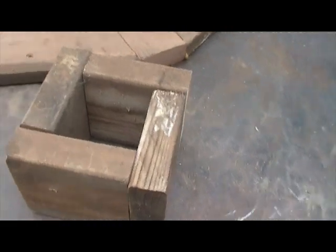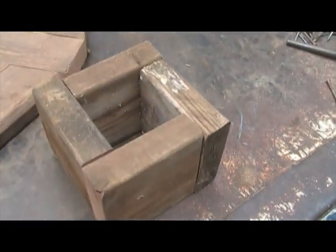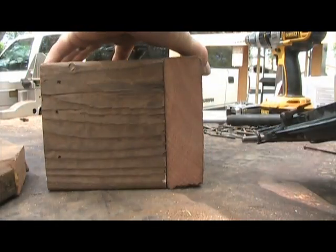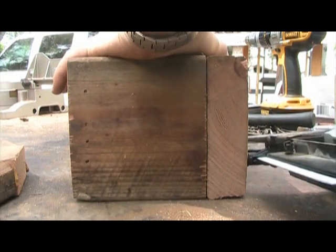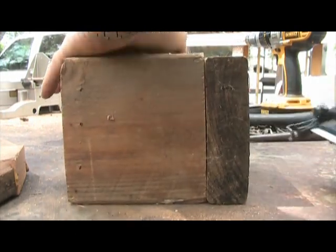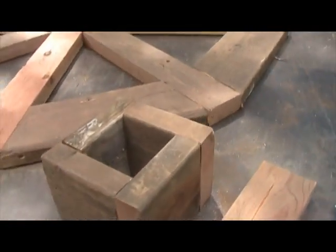You can glue them and then gun nail them together — don't even worry about screwing them because it's going to get all screwed in from the sides of the water wheel. You can just put three nails in each side of the hub piece and glue it together. What you're left with is a square box used as a water wheel hub.